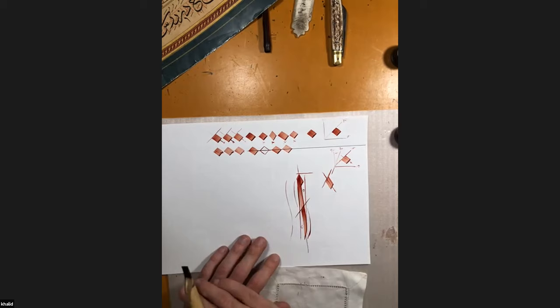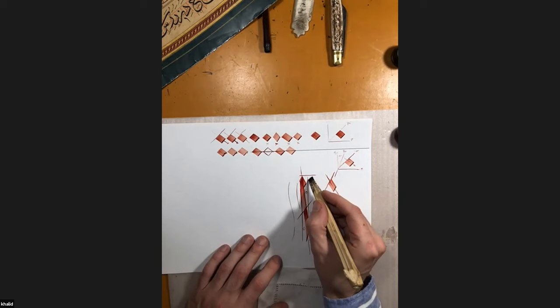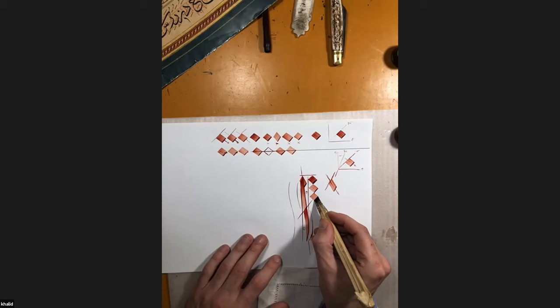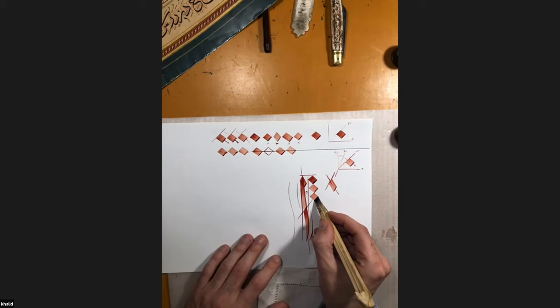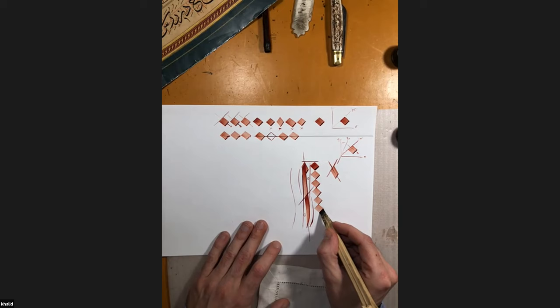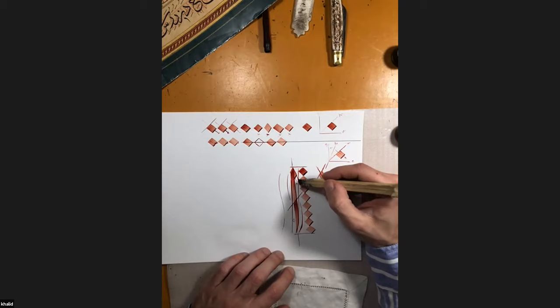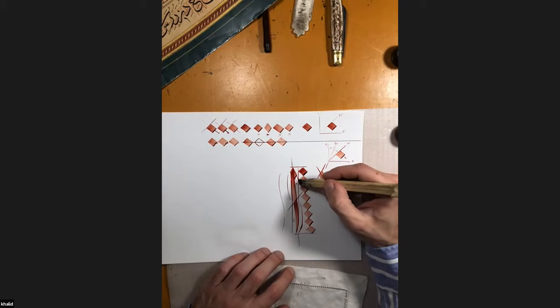There is also an inclination — alif is not totally straight; it's a little bit slender. There is this inclination. In this script, alif always has eight noctas, measured from top to bottom: one, two, three, four, five, six, seven, and eight noctas. This script's alif always has eight noctas long from top to bottom. This is how we measure the alif.